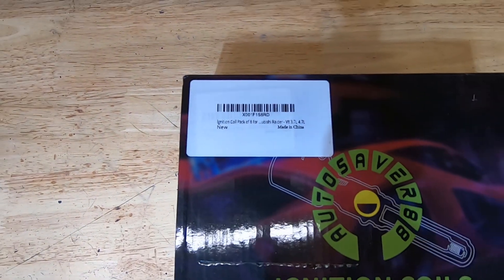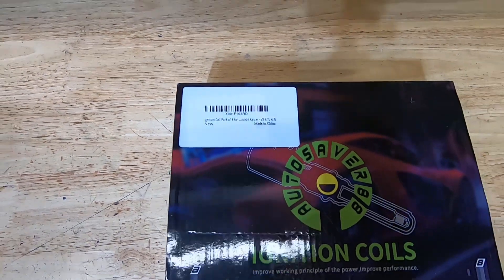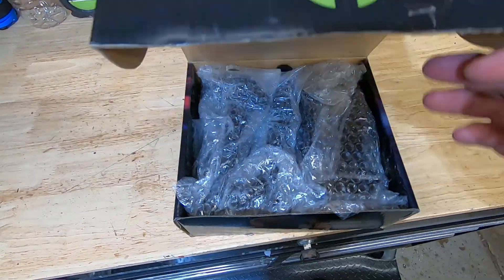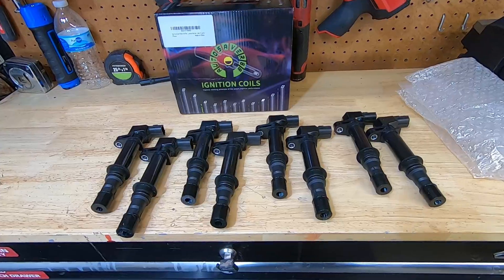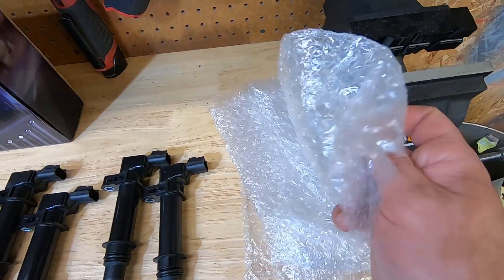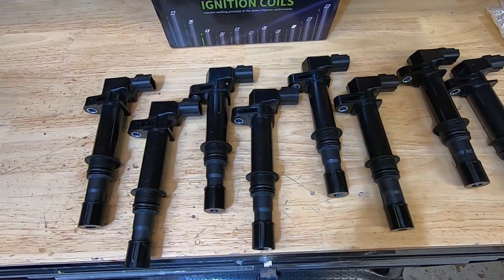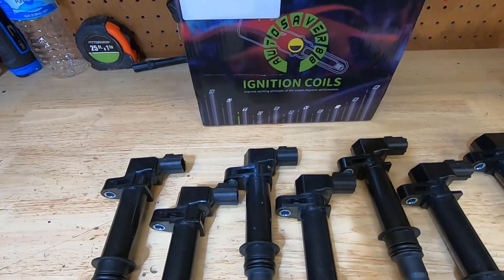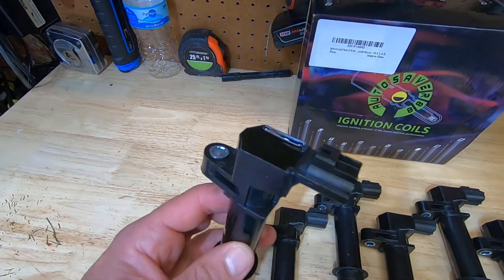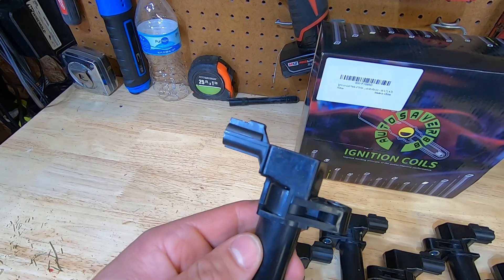These are for a V8 3.7 or 4.7 liter. What we'll do is go ahead and unbox these, see how they look, and then install them. This is what they look like outside of the box — they were all pre-wrapped in bubble wrap individually, so the packaging was real nice. Kept everything safe in the box, everything looks good. Taking a closer look at one, it looks like it's built pretty well.